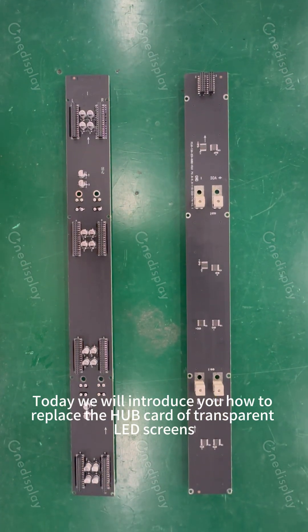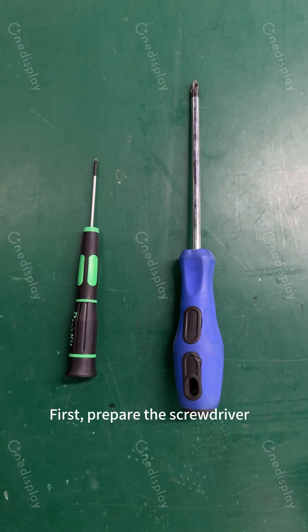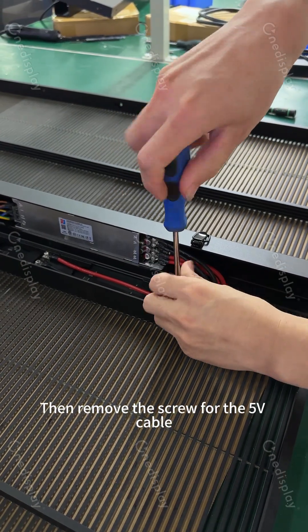Today we will introduce how to replace the hub card of transparent LED screens. First, prepare the screwdriver. Then remove the screw for the 5V cable.